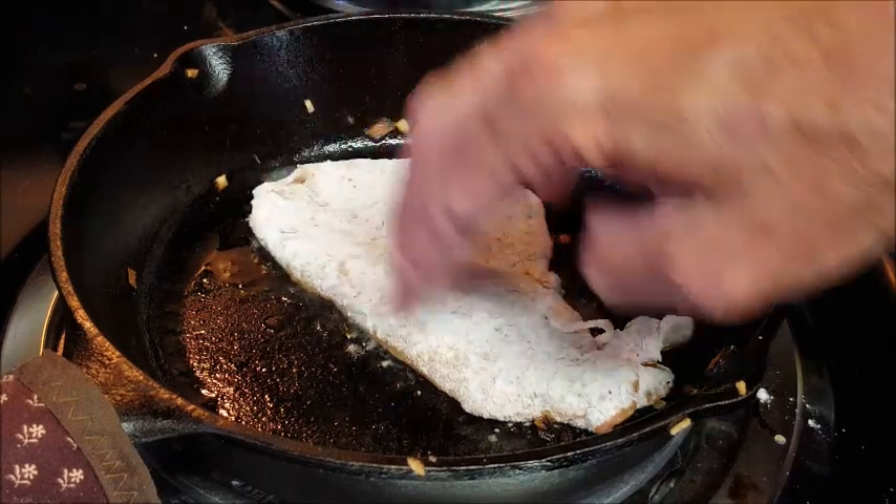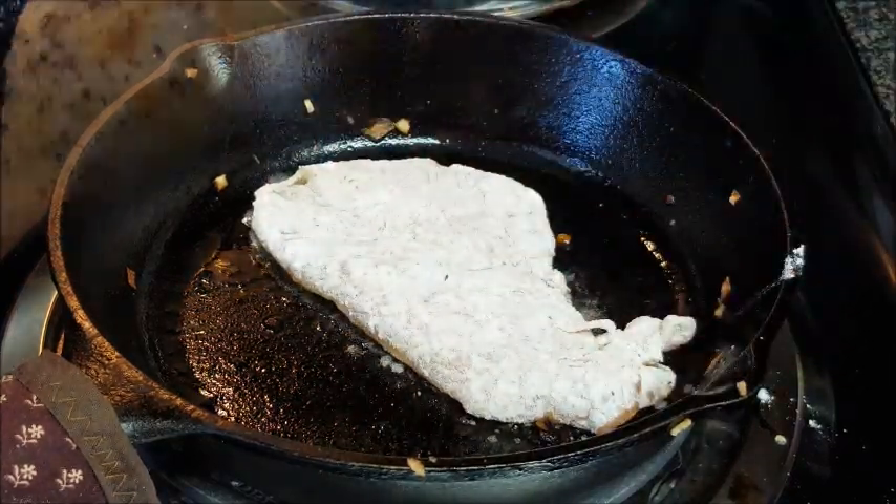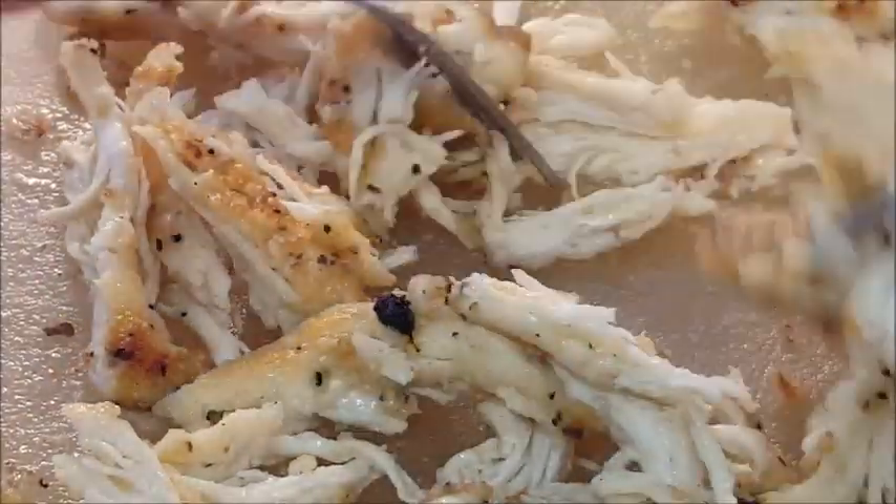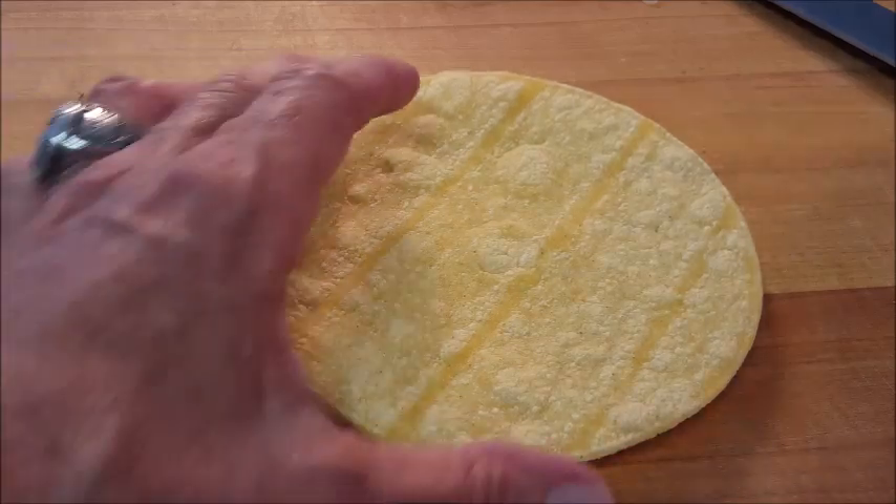Cook it for about a little over three minutes a side until you develop a good crust and it's cooked through. Then just take two forks, shred that apart, and set it aside.